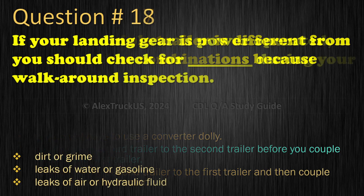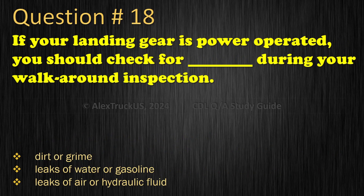Question 18: If your landing gear is power-operated, you should check for what during your walk-around inspection? Dirt or grime; Leaks of water or gasoline; Leaks of air or hydraulic fluid. The correct answer is: Leaks of air or hydraulic fluid.